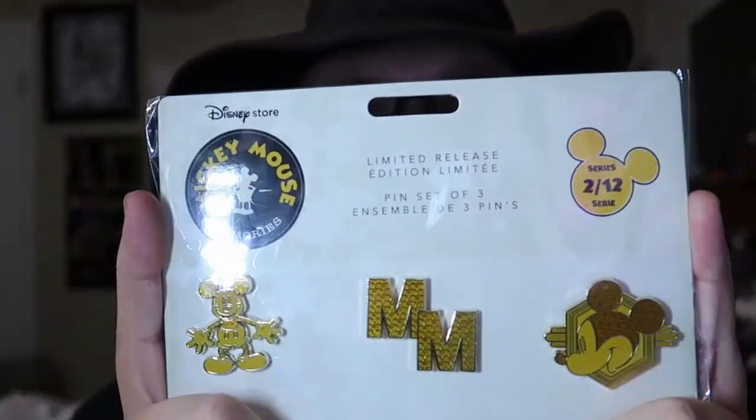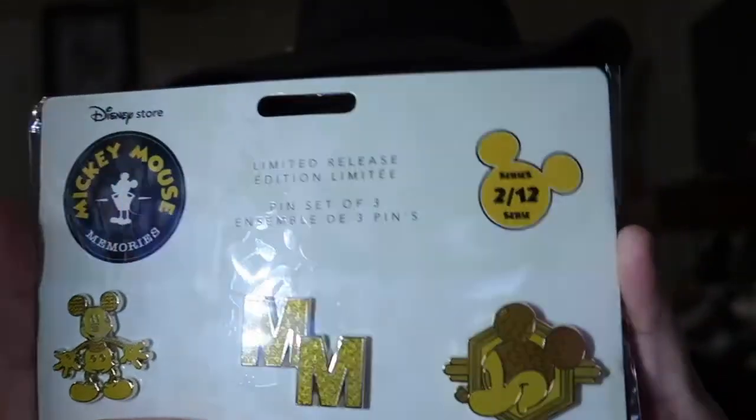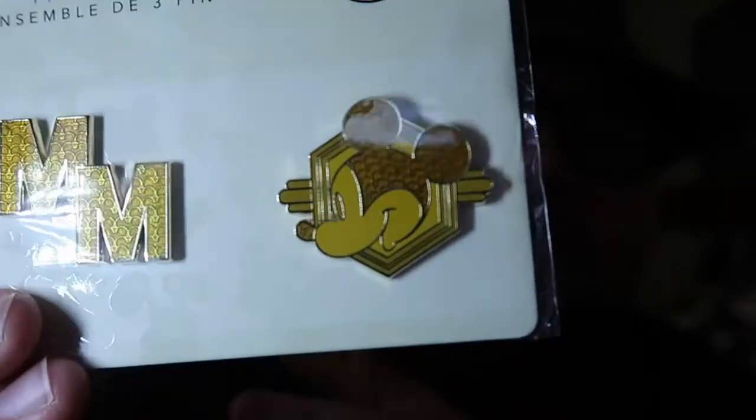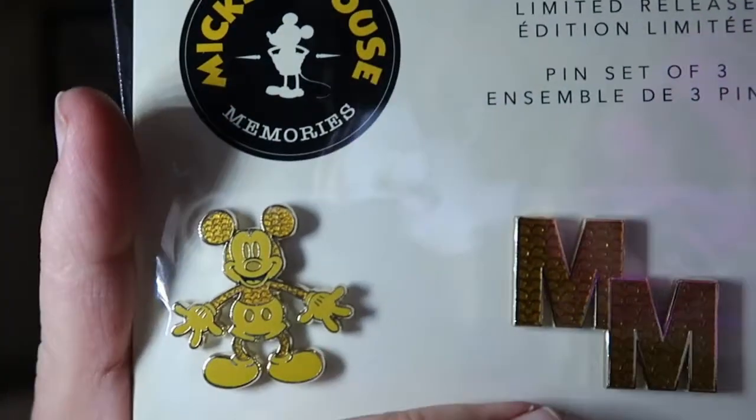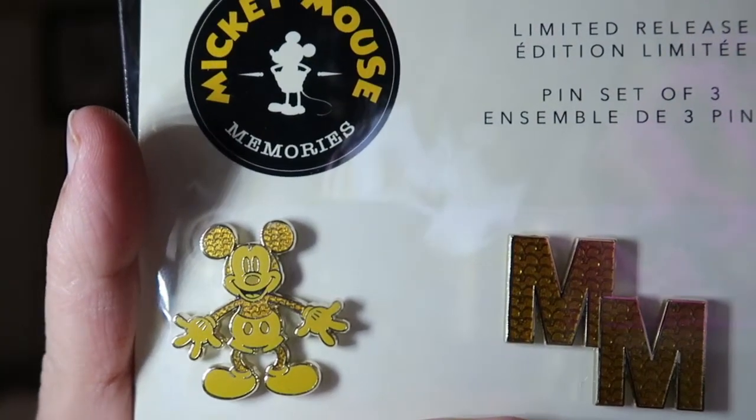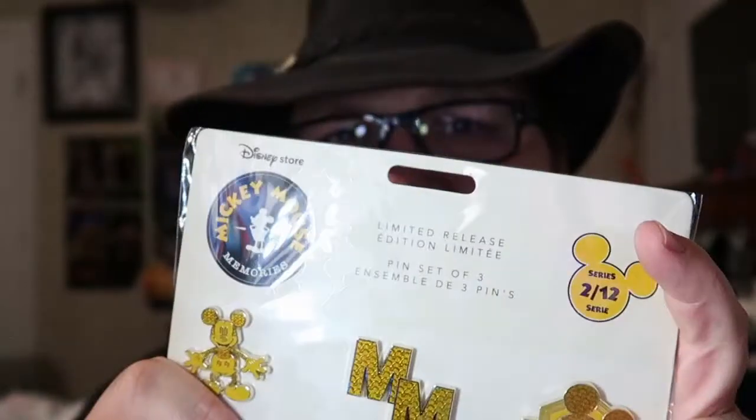The next thing on the list is the Mickey pens, and I do like these. I like the color for these — it works well. You've got Mickey's head, Mickey's initials, and then Mickey Mouse written on them. The pens were $16.95. The cup was $18.95.